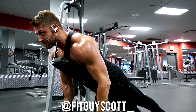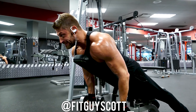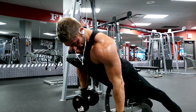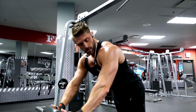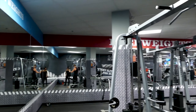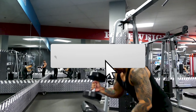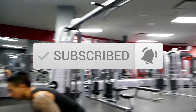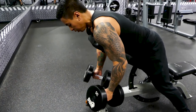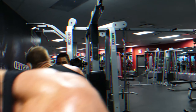Now two doubles. Now two doubles. Nice. Yeah, we got it.